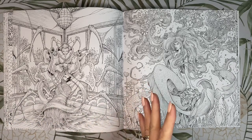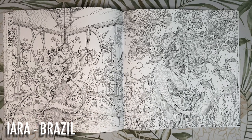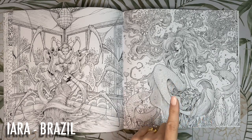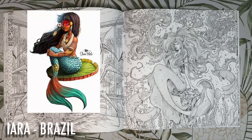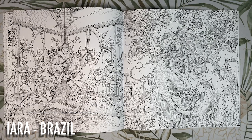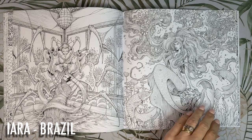This pretty little mermaid is the Iara from Brazil. She is a siren who sits on a rock and sings while brushing her green flower-adorned hair, attracting the attention of male passers-by before dragging them to the depths of the river. This is the next page I'm going to be colouring after the Baba Yaga — I'm going to colour her with some deep green hair and a red-to-aqua blend for her tail, and use different shades of red and blue to colour the underwater foliage behind her.